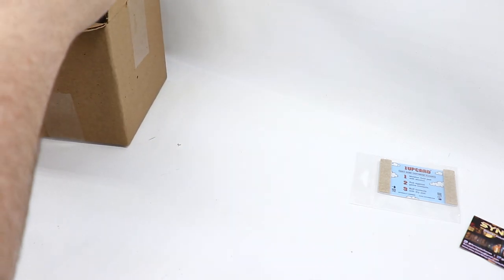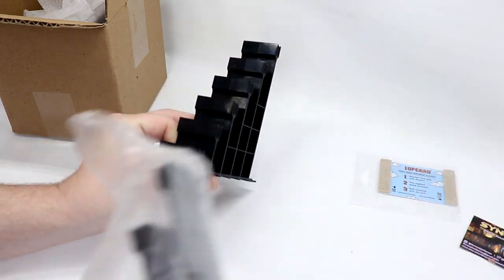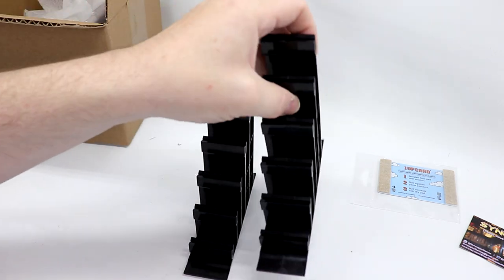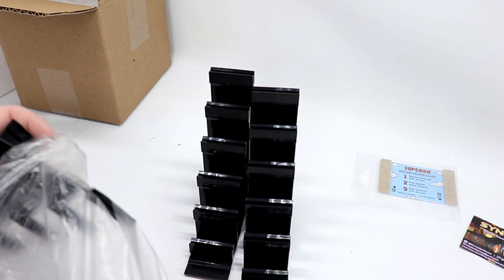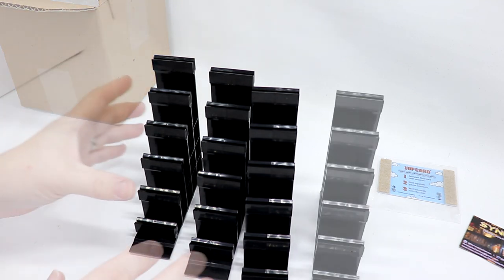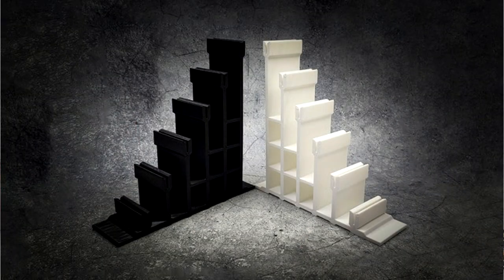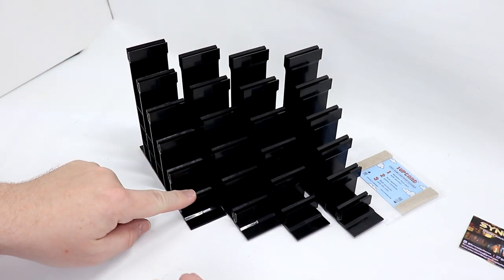I don't know if there's any assembly required — no, this is all one setup. I got the pack that included four. Each stand holds one, two, three, four, five, six games. He offered them in different variants including a clear version.